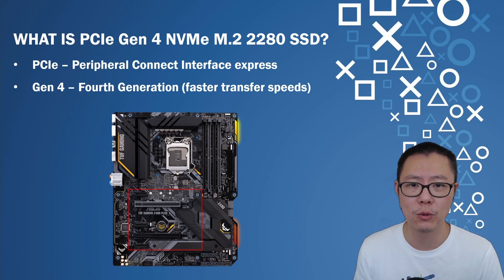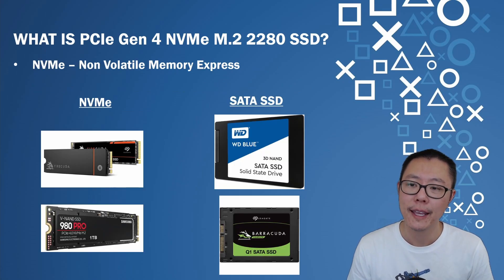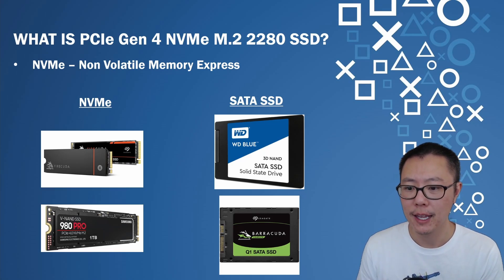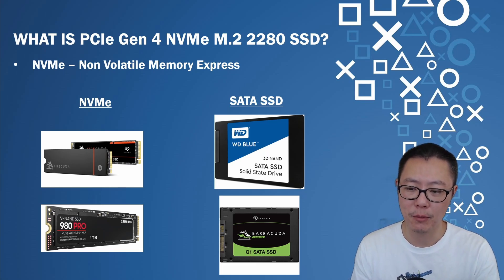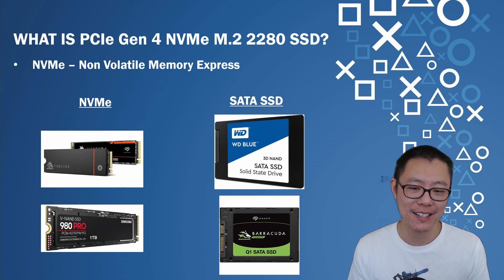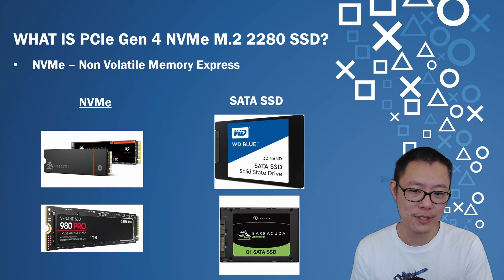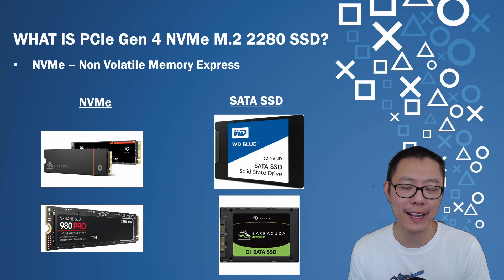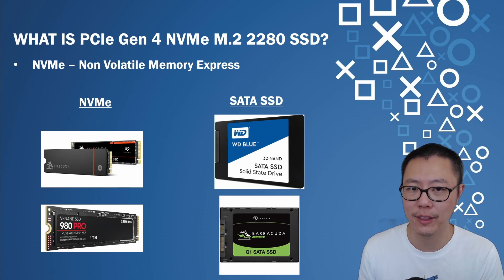NVMe is a format for these SSDs. As you can see, the NVMe is a different size to a SATA SSD — the NVMe looks like a bubblegum stick, whereas the SATA SSD is a different format, different size, and has a different connection. Those SATA SSDs won't actually fit into the PS5 expandable SSD slot, and they're a lot slower anyway. The one you want is the NVMe, because that's the one that will actually fit.